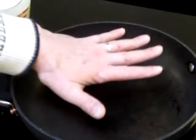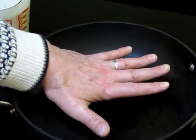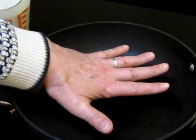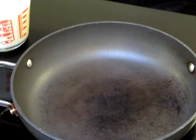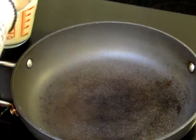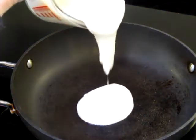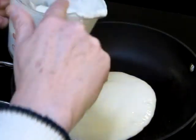The pan's nice and hot. If you can hold your hand about two inches from the pan and hold it there for about four seconds, it's getting pretty hot — it's ready. This is a non-stick pan, but I do like to put a little olive oil on there. So I spray a little bit, just like that. Mix up the batter a little bit. Now, watch the magic.